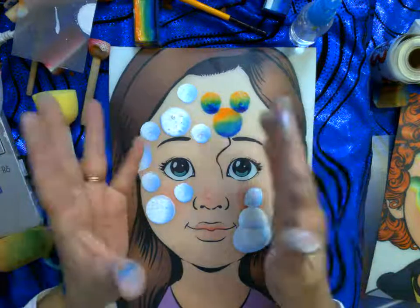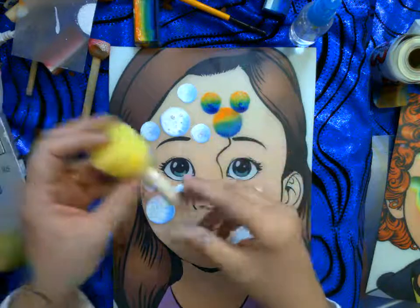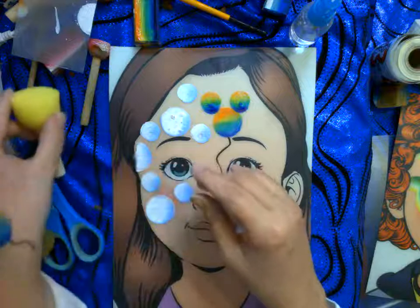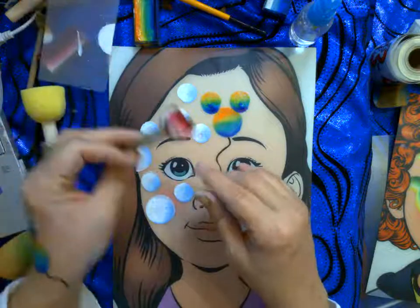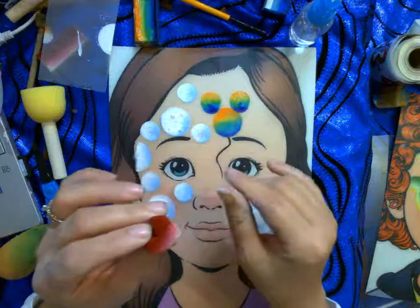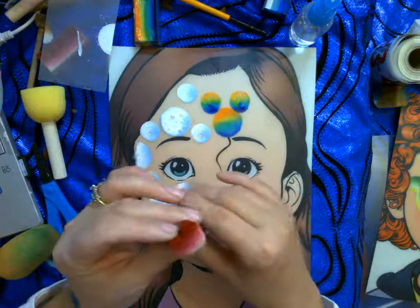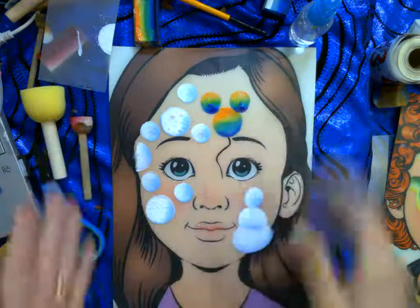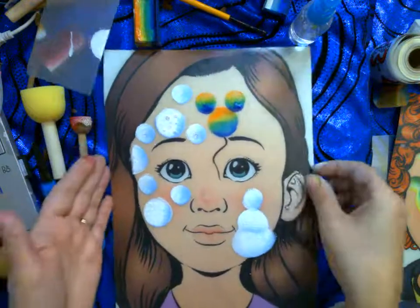Order those sponges and get to practicing! You can find sponges in the craft aisle of most stores, find shaped sponges, or cut and make your own. Just have fun with it — happy painting!